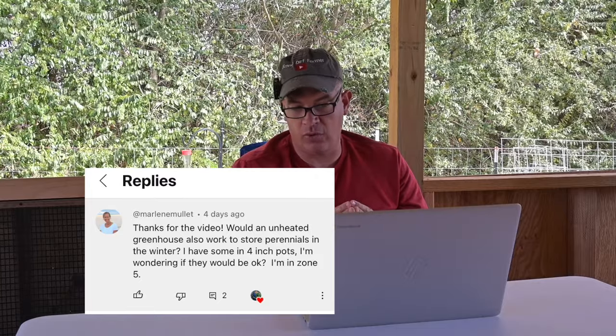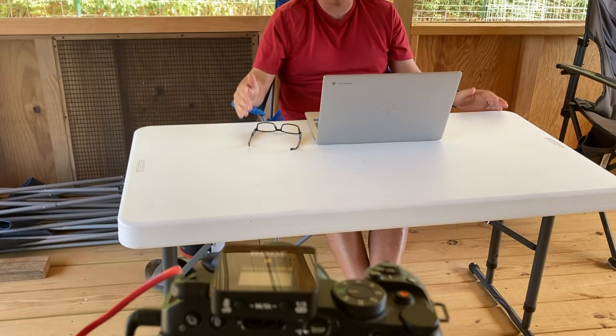The next question comes from Marlene Mullet. She asks: would an unheated greenhouse also work to store perennials in the winter? I have some in four-inch pots — wondering if they would be okay in zone five. An unheated greenhouse would probably work fine. My concern is what kind of plastic or covering you have on it. If it's clear plastic, it's going to get hot inside that greenhouse in the winter even when it's cold outside — just like your car parked in the sun on a cold day. So clear plastic is probably not the best. If you've got white plastic over it, it doesn't get nearly as hot — it reflects more of the sun. That's why you use white plastic, so it doesn't get too hot in your low tunnels.